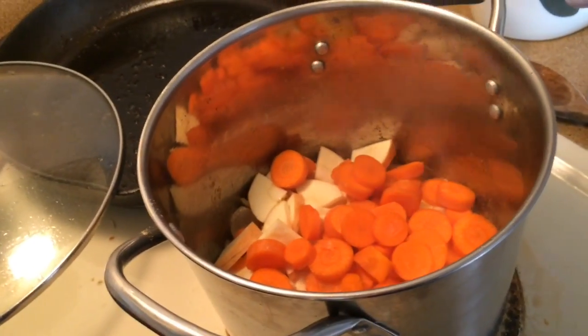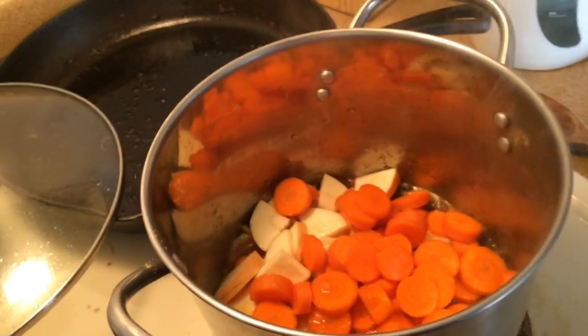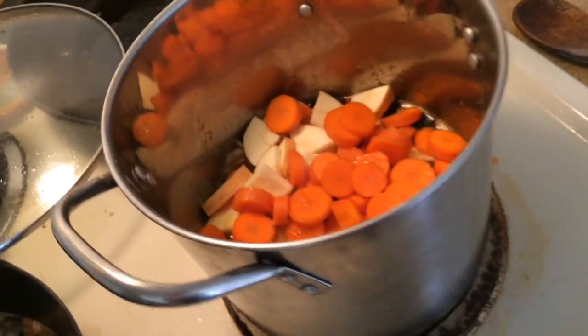I'm going to add a little water. Is that burning happening down there? Usually I use coconut oil so that doesn't need to happen, but today I wanted to use butter.